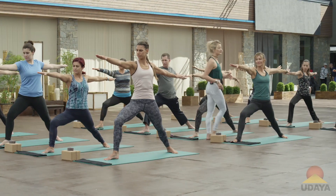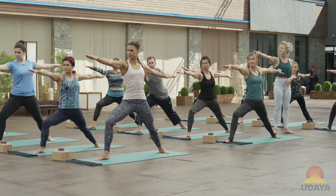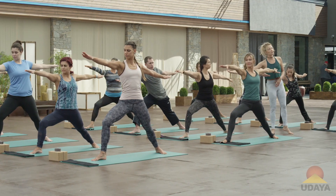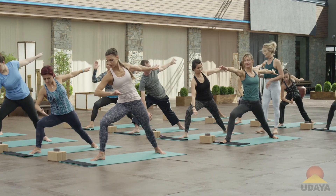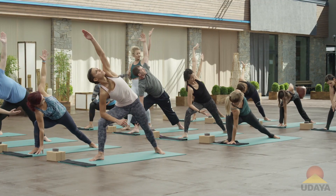We're coming into side angle here. Reach out through your right fingertips, get really long in the right side of your waist, and then place your right elbow on the knee or your right hand inside of the right foot. Your left arm will start by just reaching straight up to the ceiling at first.